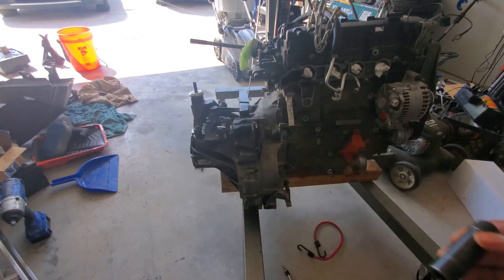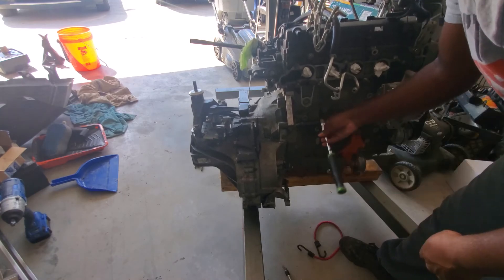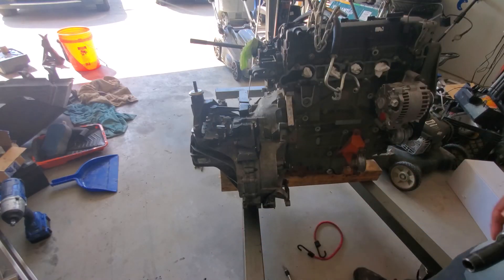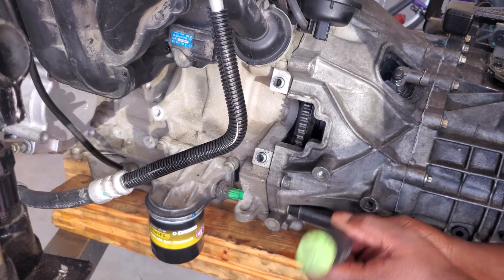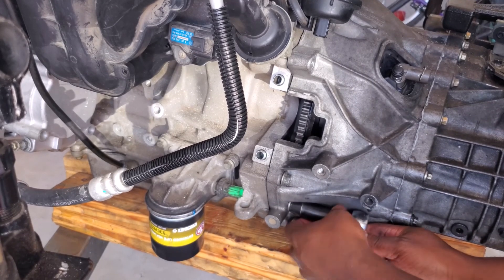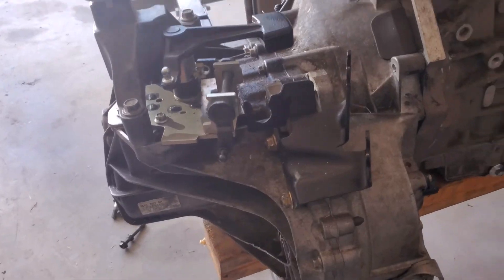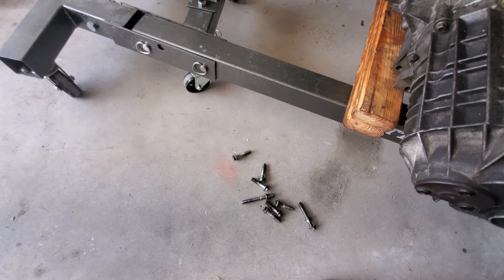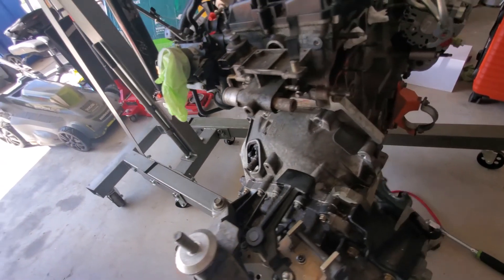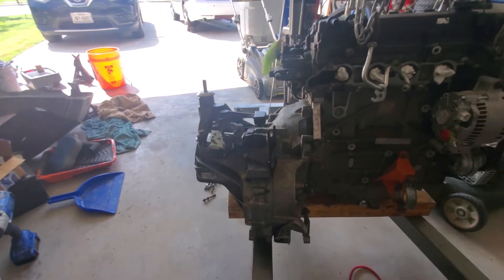These are 13mm bolts. I'm going to use the half-inch driver. There's another one down here you can't see. It looks like I got all the transmission bolts out — I probably didn't, I'm probably missing a couple, maybe one or two, but that's okay. So now what I need to do is just separate it, so that's what I'm going to do now. Sit back and enjoy.